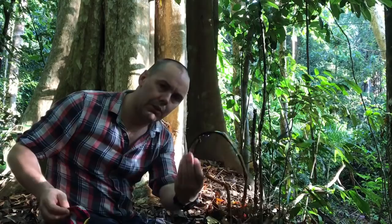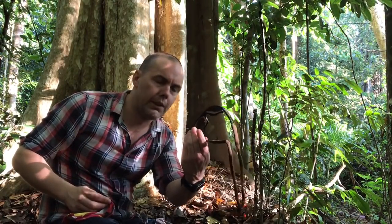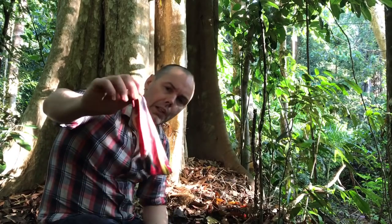I've got my sunglasses — I'll be wearing these later on today once I exit the jungle. Here we're in the shade, so I don't really need the sunglasses. And also the sunglass pouch.